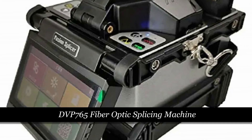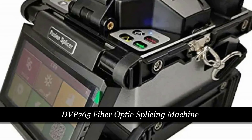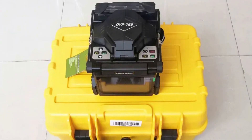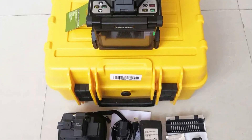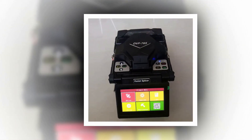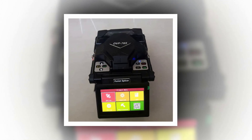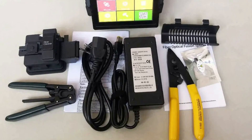Number 5: DVP-765 Fiber Optic Splicing Machine. The DVP-765 Fiber Optic Splicing Machine, also known as the DVP-765 Fusion Splicer, is a cutting-edge product designed by Diclay, hailing from mainland China. This remarkable splicing machine, bearing the model number D-002, redefines fiber optic connectivity with its powerful features.